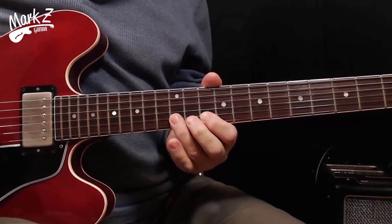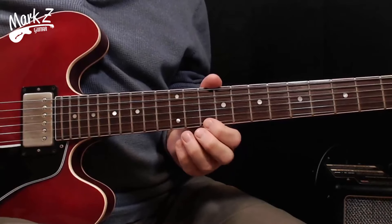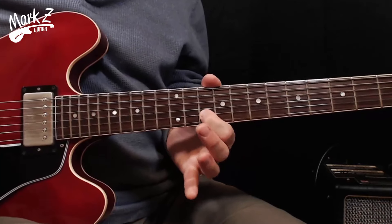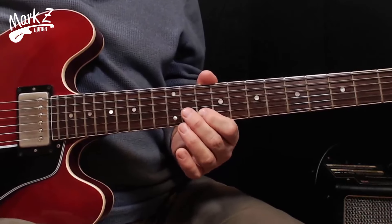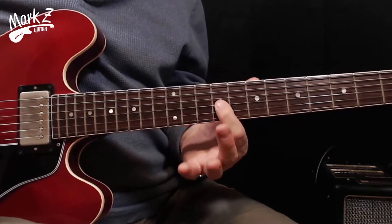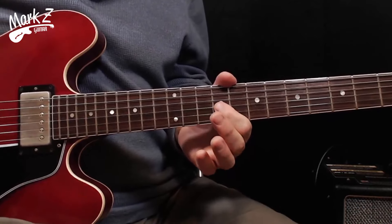Now let's think about the pattern going up in pitch: really simple — we'll go 10 to 12 on the B string, and then on the E string 10 to 12. Then going down in pitch, these notes are pretty important: we go to the G string at the 11th fret and G string 9th fret. That's it for the notes in the pattern.